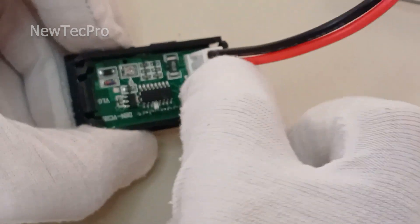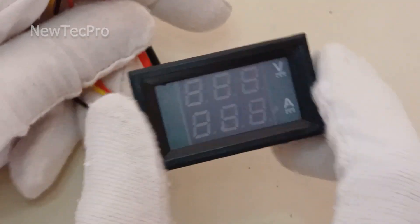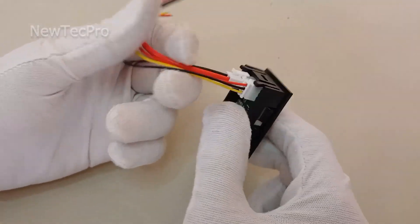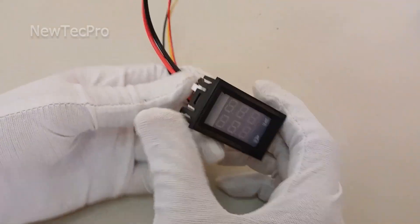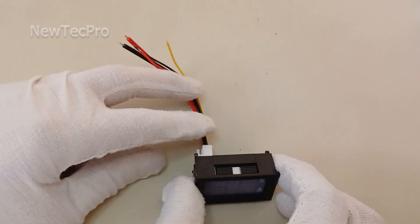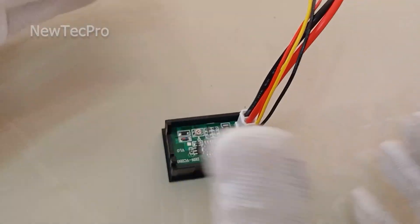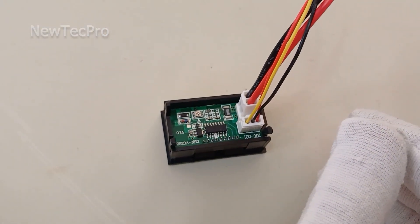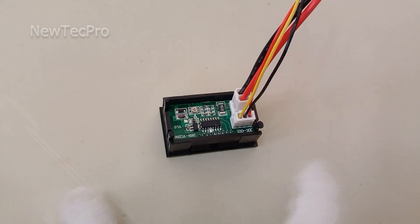I'll connect this connector here — you can see the three wires. The installation and setup of this module is a bit difficult. We have put the full training video on the use of this voltmeter on the New Tech Pro channel; you can see that video through this link.